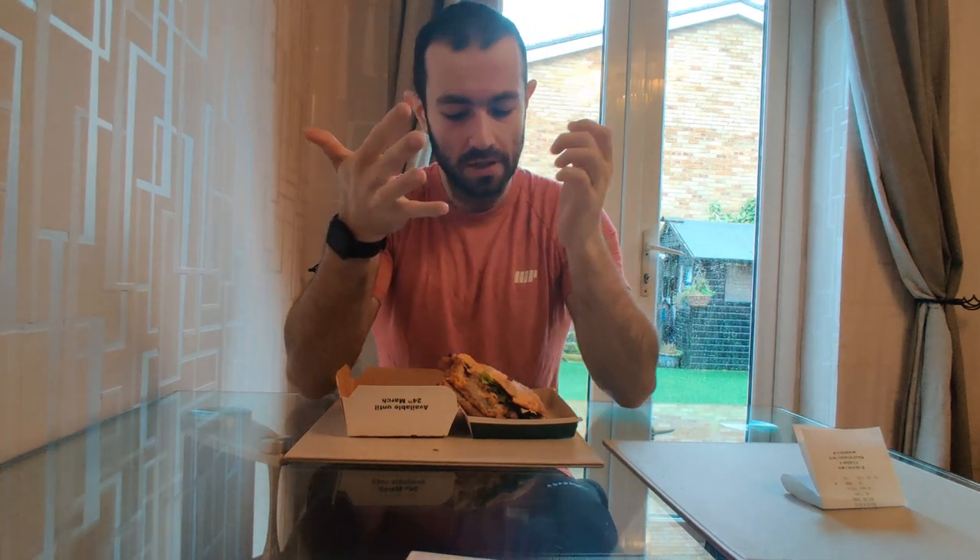It's almost like an American barbecue saucy tang to it — really nice. Something totally different to what McDonald's would normally do, especially over here in the UK. Wow, really good.